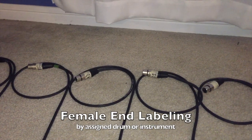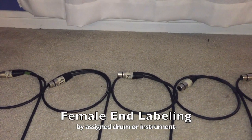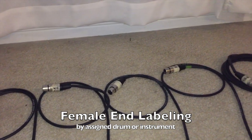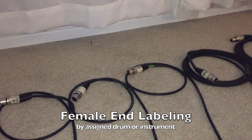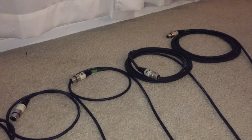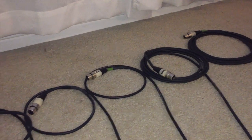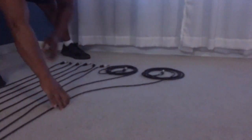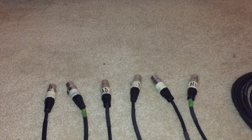At the female end of the harness everything is labeled not by number but according to which instrument it's going to go into. That's important because when I store this harness without the microphones attached, I automatically know which mic goes where and how to route it around the drum kit. Before we attach any microphones I wanted to give you a close-up view of how things are labeled.